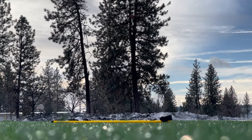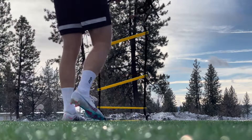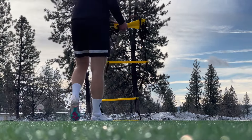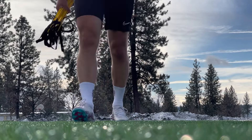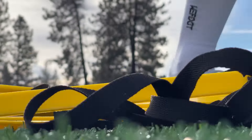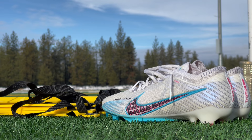All right guys, those are some of my favorite agility drills. I don't make things too complicated — I like to keep things simple. These are very simple but effective drills that you can use for the rest of your career. Let me know what you guys think in the comments below, and let me know if you like these types of videos. Thank you again — like and subscribe, see you next time.